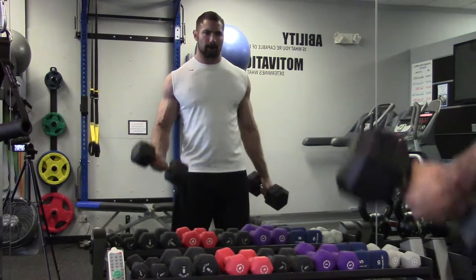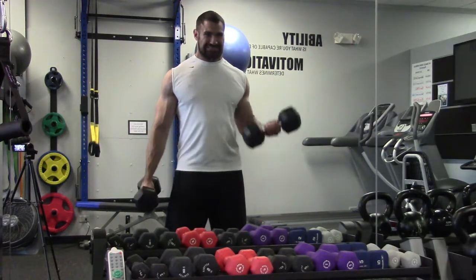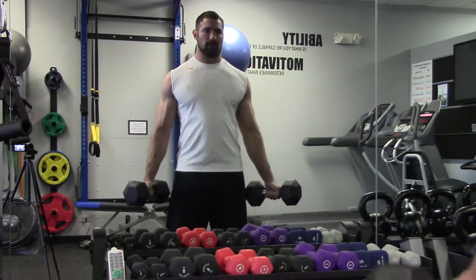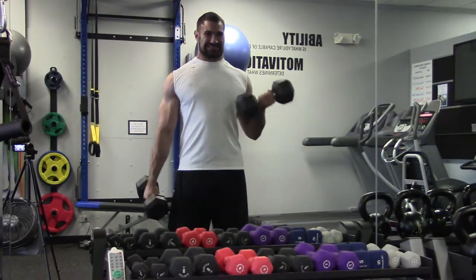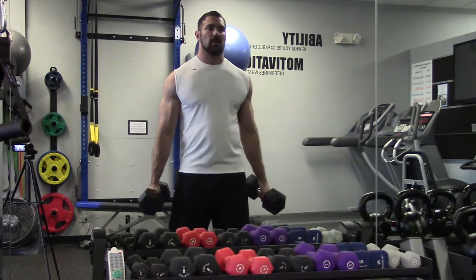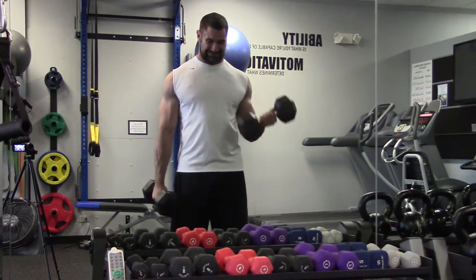Hit some dumbbell curls, 3 sets of 20 reps. Nothing remarkable here. I do some additional bicep work on my push day, usually right after my back day. I have an interesting split — I do most of my isolation work the day after I hit my main compound movements. So tomorrow I'm going to hit chest and shoulder isolation work and triceps.